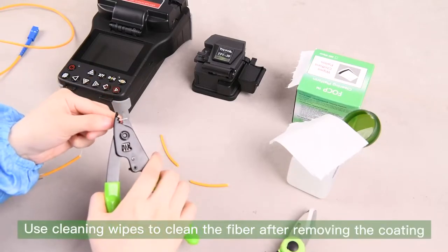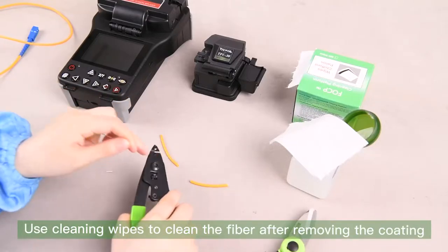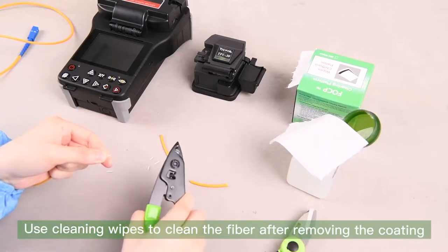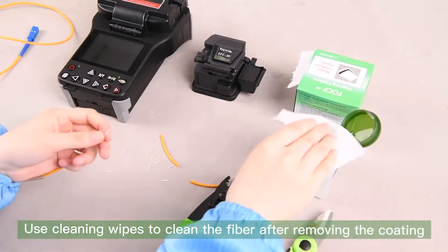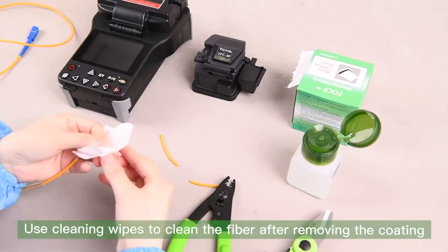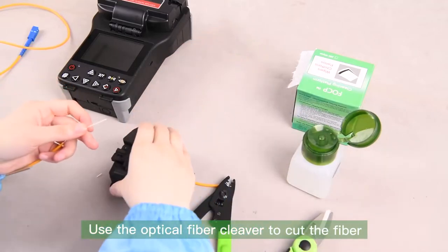Use cleaning wipes to clean the fiber after removing the coating. Then use the optical fiber cleaver to cut the fiber.